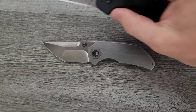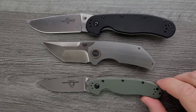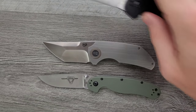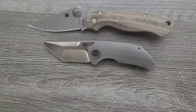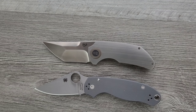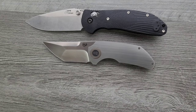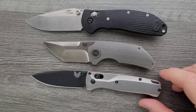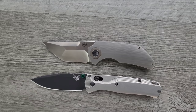Let's do some size comparisons up against the Ontario RAT Model 1 and RAT 2 — shorter than both, definitely taller and chunkier than both as well. How about up against the Spyderco PM2 and the Spyderco Para 3? Definitely same type of thing here — shorter, but still chunky. And last but not least, the Benchmade Griptilian — in this case the Ritter Hogue — and the Benchmade Bugout. Same kind of deal here. This is a short, chunky little knife.